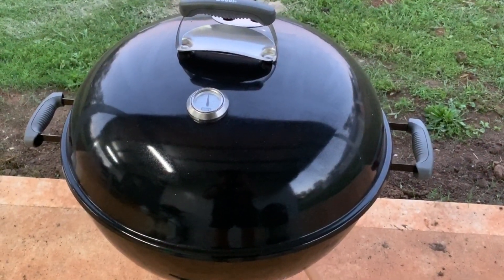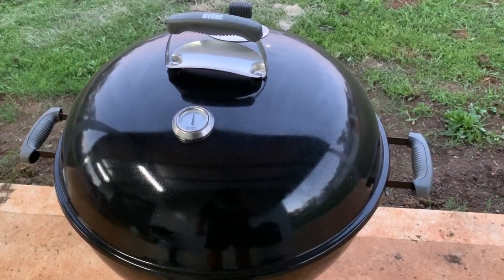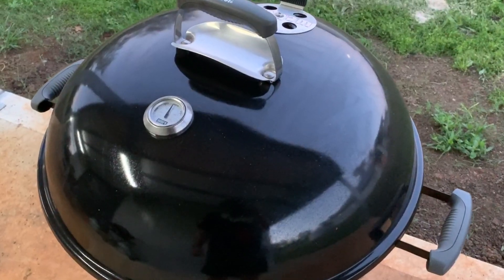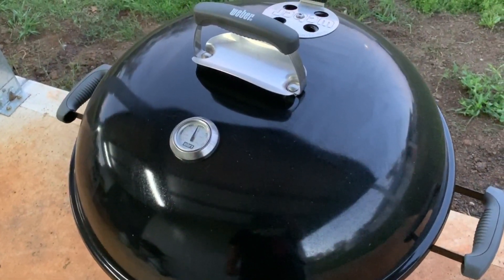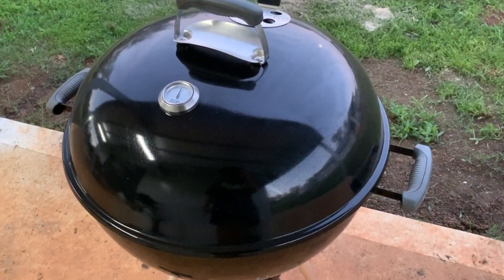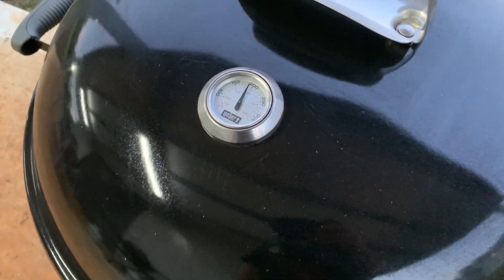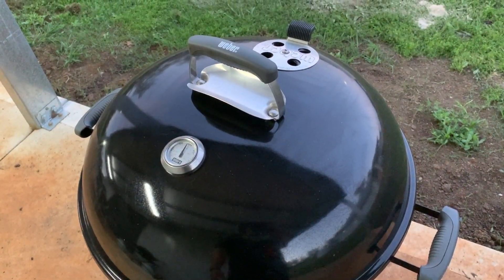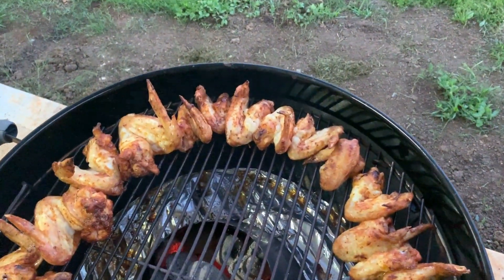It has now been 45 minutes and we'll see how our experiment went. My guess is the people who enjoy playing around with their barbecue every 15 minutes — maybe to make themselves feel important — will be very disappointed to see that these chicken wings are perfectly and evenly cooked without ever having touched this barbecue kettle. The temperature seems to have stabilized just below 200 degrees Celsius, which is surprisingly low. Let's lift up the lid and see how we went.